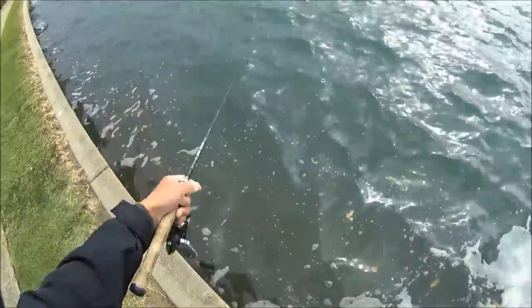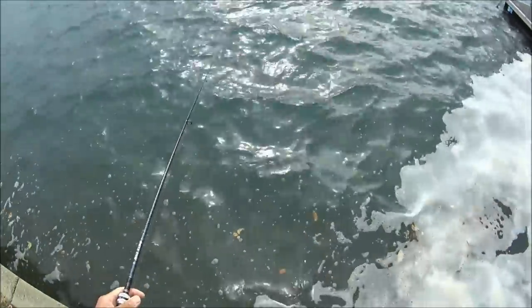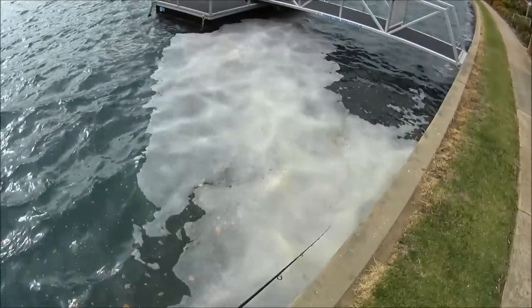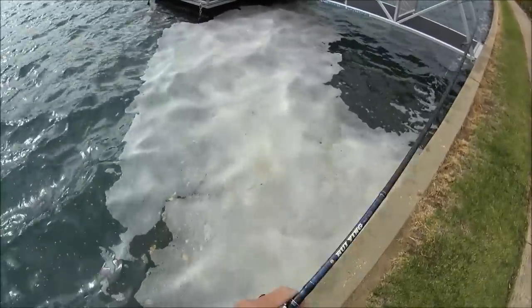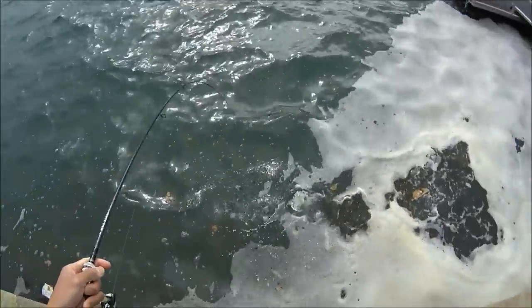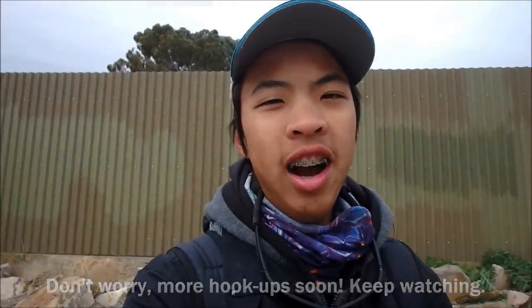Did you guys just see that? Holy crap, that was a good bream. Dropped him. So my action camera just ran out of batteries, so I'll be using this one again. If you didn't see there, I hooked a really nice bream in the foam and unfortunately it shook the hooks, but I reckon it would have been about 34. It fully jumped out of the air — hopefully the camera picked it up.